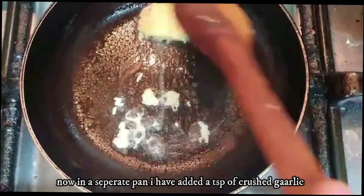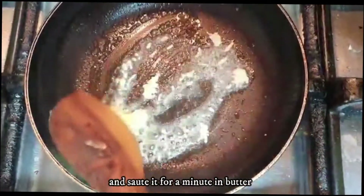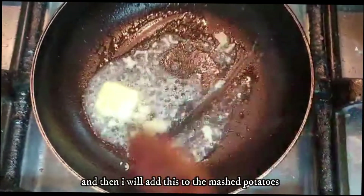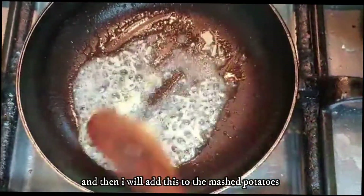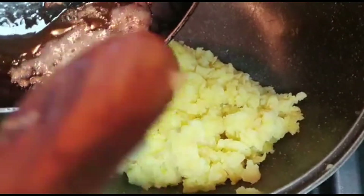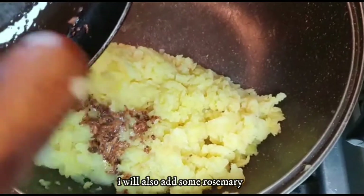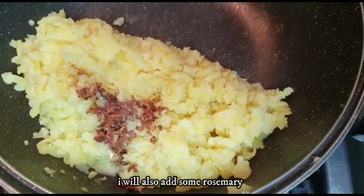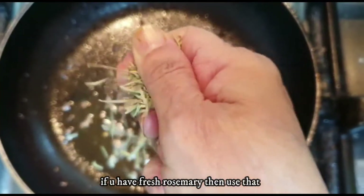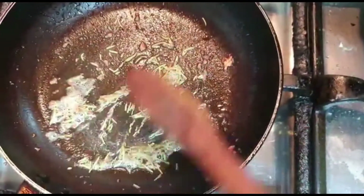I have crushed the garlic and mashed the potatoes. I will fry it and add the mashed potatoes.